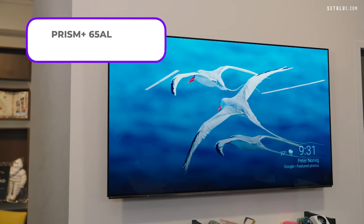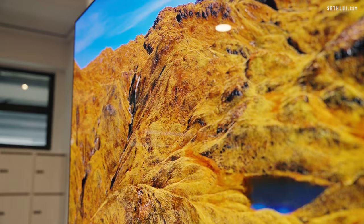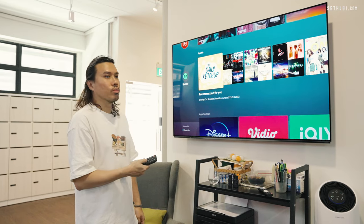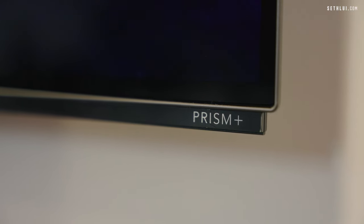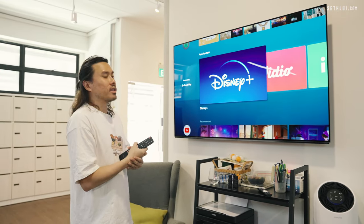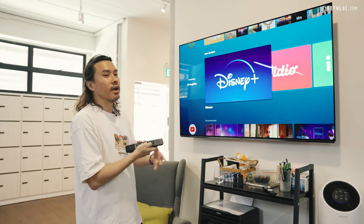This is the Prism Plus 65 AL, one of the top-range TVs. It's 65 inches and runs on OLED technology. It also comes with Chromecast built-in, so you can use Chromecast and all other apps as well — the usual Netflix, YouTube — and you can operate it all from this TV. For Prism Plus, the price point has always been their competitive edge. For 65 inches, it's maybe two to three thousand — don't quote me on that — but very affordable for this size of OLED TV.